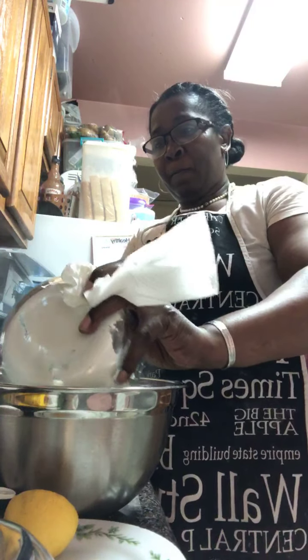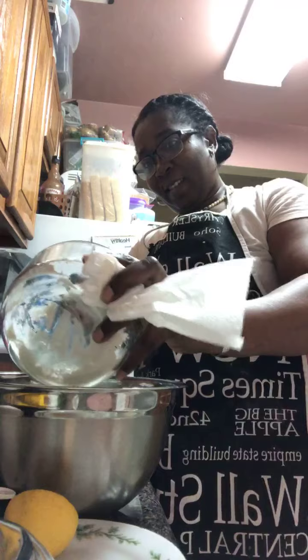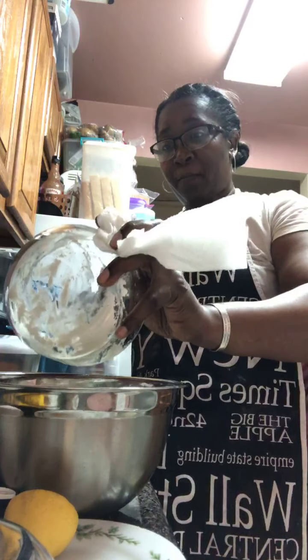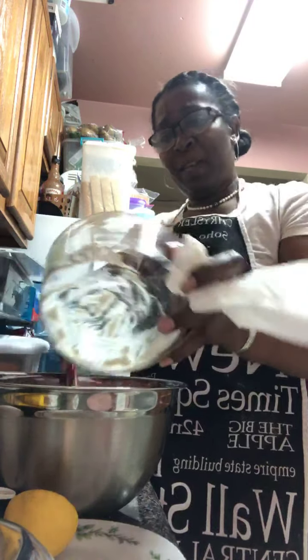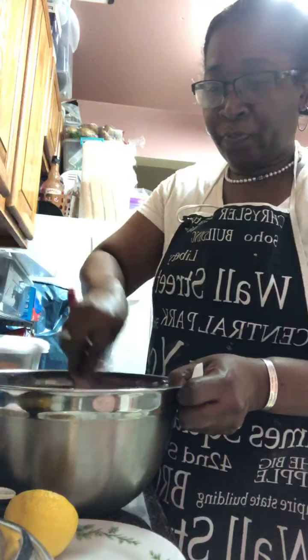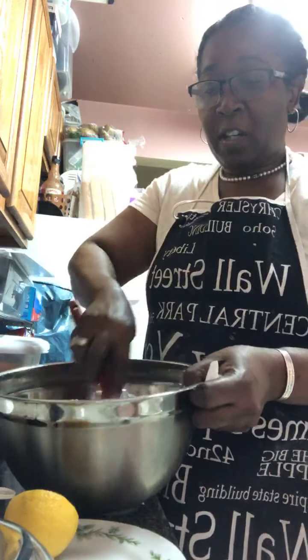I was so happy to have a NutriBullet because I was able to grind that sugar down to a powder. Let me show you — it looks almost like wheat flour. When you're doing things like this, if you plan on doing a lot of it, you want to put it in a container and label it. Now I'm creaming the sugars with the butter after I put it in the bowl. I'm so excited to use this Demerara sugar. I already had it pre-measured, so all I had to do was pour it in the bowl and mix it.